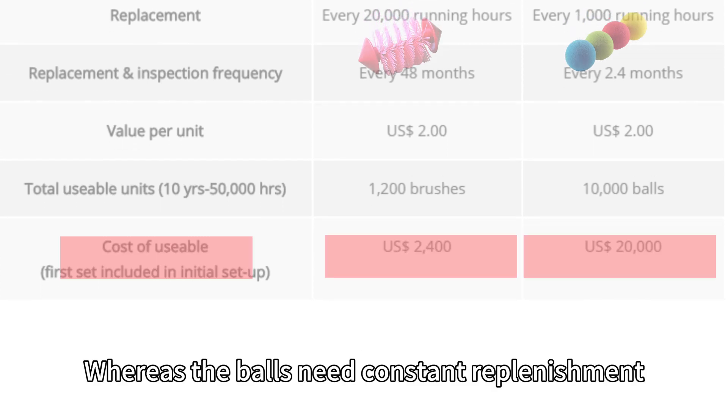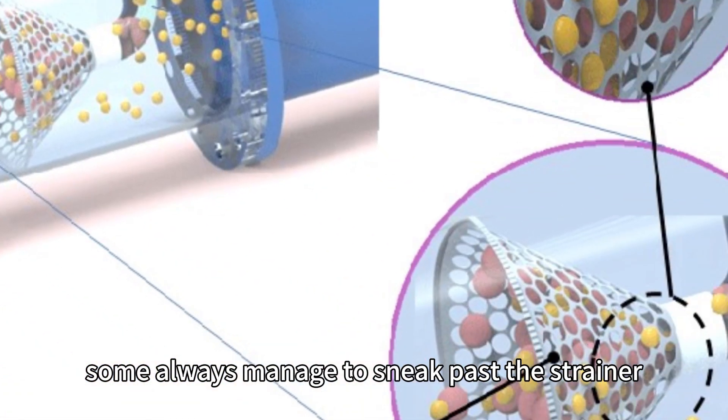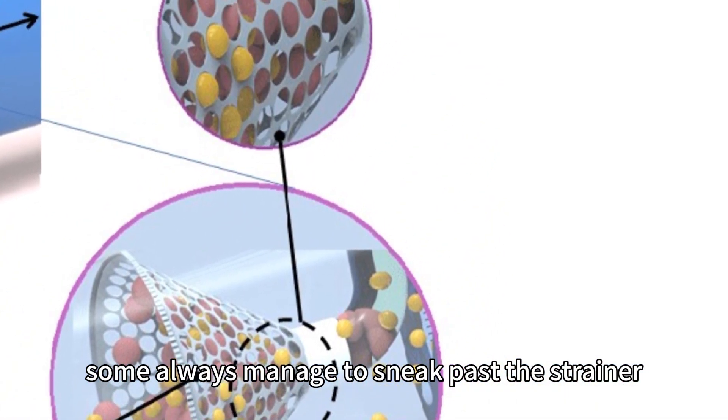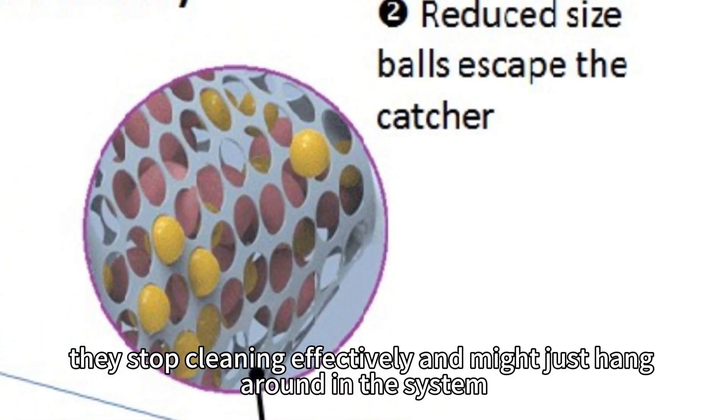Whereas the balls need constant replenishment. The balls tend to disappear — some always manage to sneak past the strainer. As they wear out, they stop cleaning effectively and might just hang around in the system.